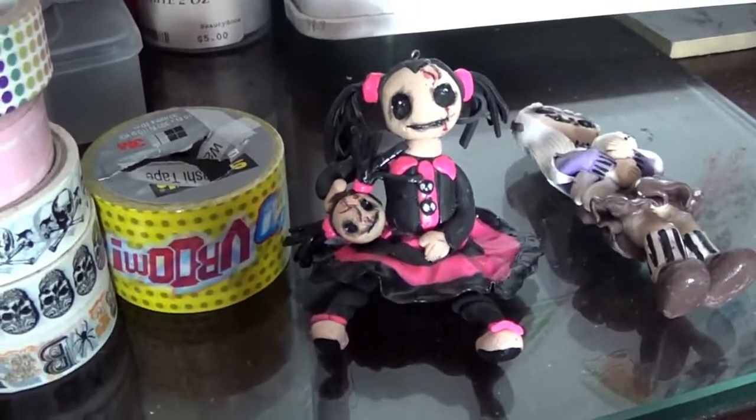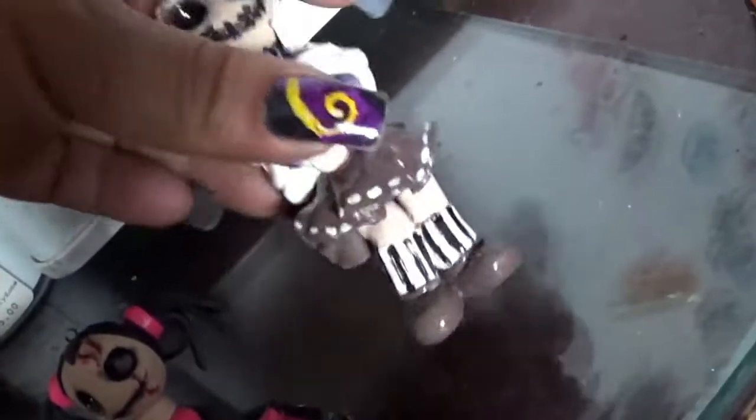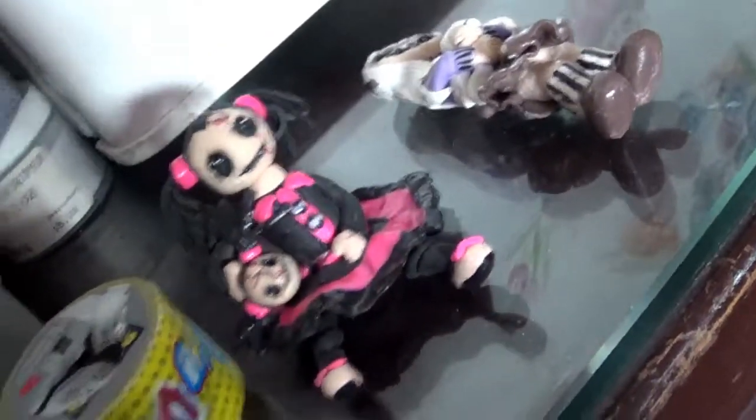The last items I have are these clay pieces that I made. You can use them as key chains, necklaces, bracelets, or however you like. They have a little eye pin on top with a circle so you can hang them on your card or something for Halloween.